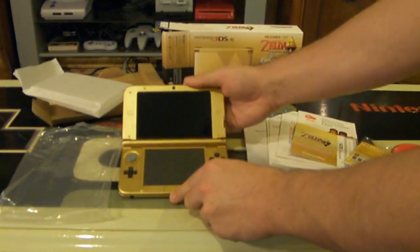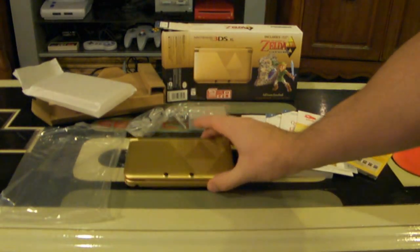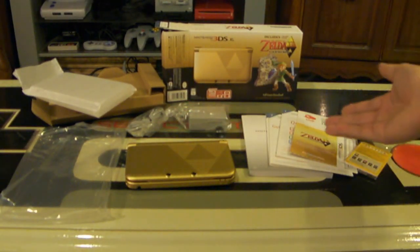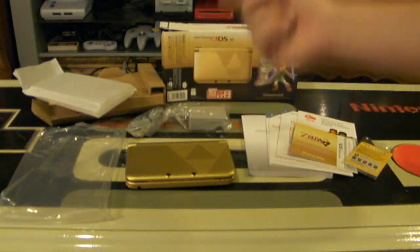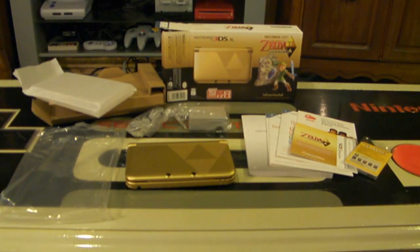Thank you for watching my unboxing video of the Zelda 3DS XL console, which I'm really excited about. I'm so excited about playing this game. Happy Christmas to everyone, because this is out — Link Between Worlds is out, and Mario 3D World is out today. If you liked the video, feel free to fill that like bucket, follow me on Facebook and on Twitter, and remember, as always — Game On!